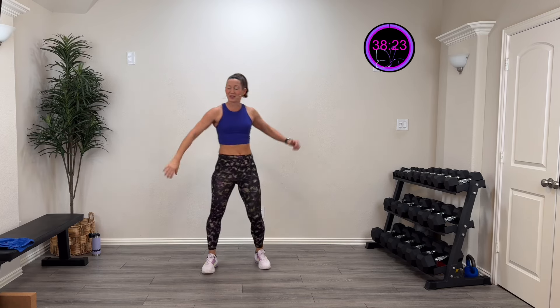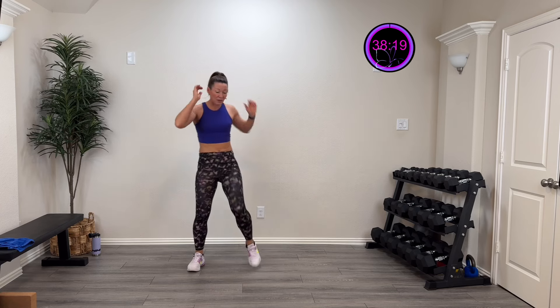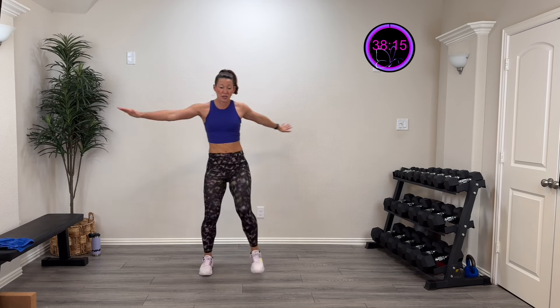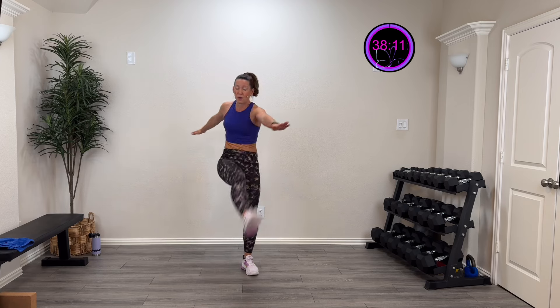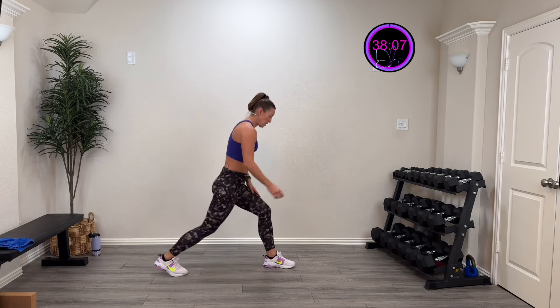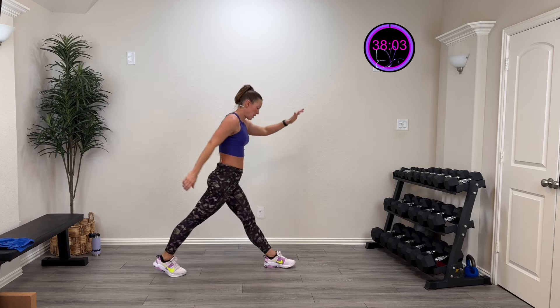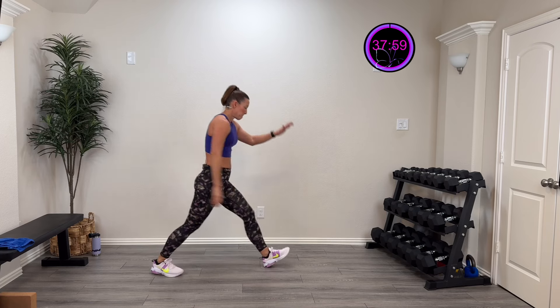Elbow to the opposite side and twist — one more on each side. This time we're going to straighten those legs out and kick out straight to get those hamstrings just a little bit more. Then we're going to go right into a lunge — down and up, nice and controlled, full range — and as you come up let's pop that toe.